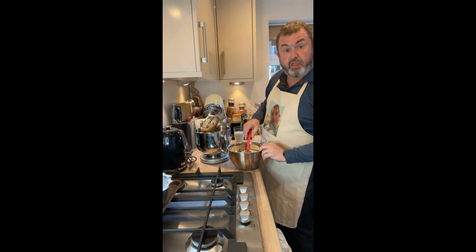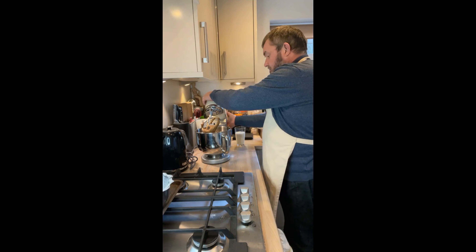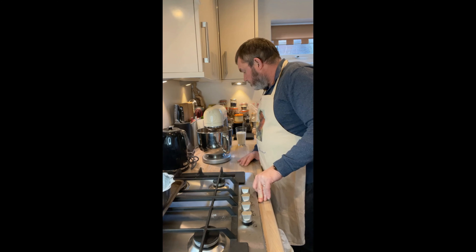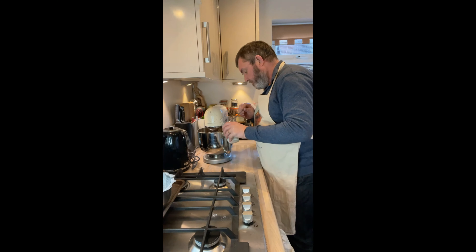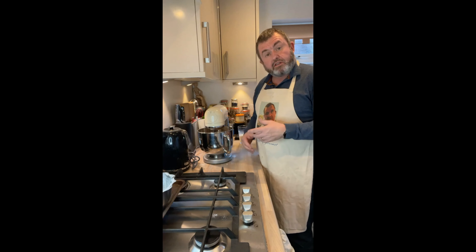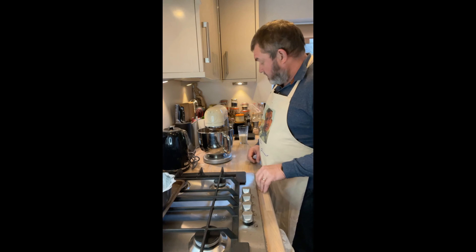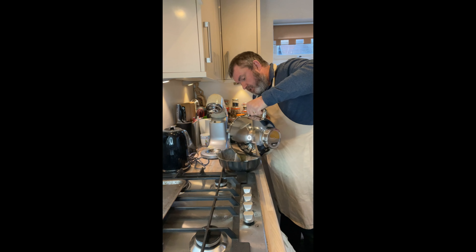Now I'm going to gradually add about a third of the flour mix, then about half of the buttermilk, mix until combined, then add another third of the flour, the remaining buttermilk, and finish with the remaining third of flour — getting it all nicely mixed together. After a scrape down and another little mix, we're ready to put the batter into the prepared Bundt tin.